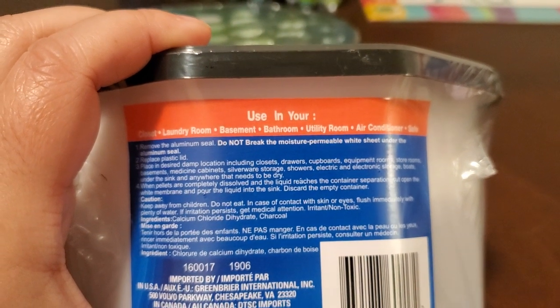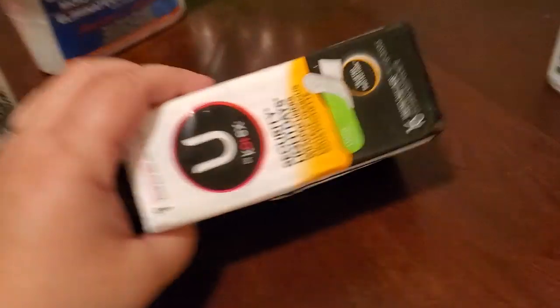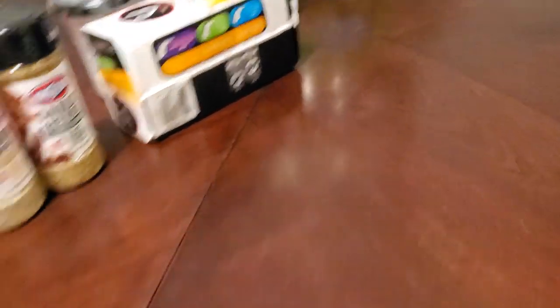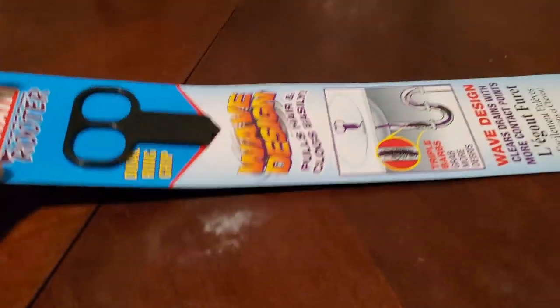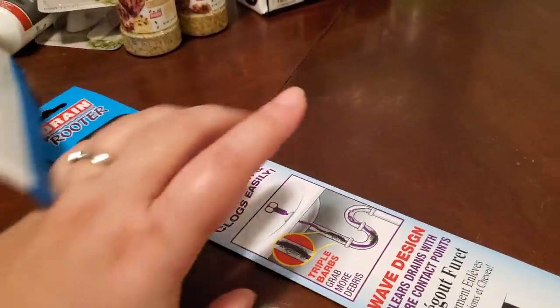I picked up some feminine products — that's U by Kotex, which is a name brand. And another item my husband wanted to have, which we threw away when we moved.